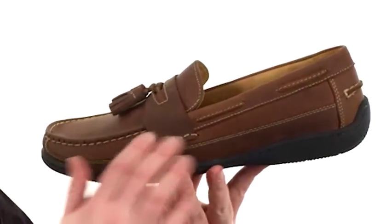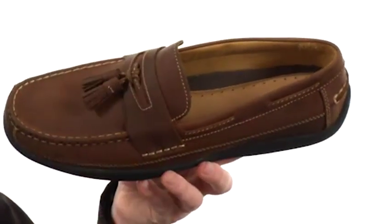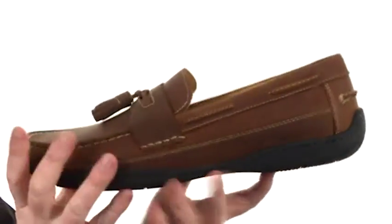These shoes feature a soft premium leather on the upper. Love the tassel details it's got going on, and the contrast stitching really pulls the whole look together. It comes up into a driver's heel back here in the back.